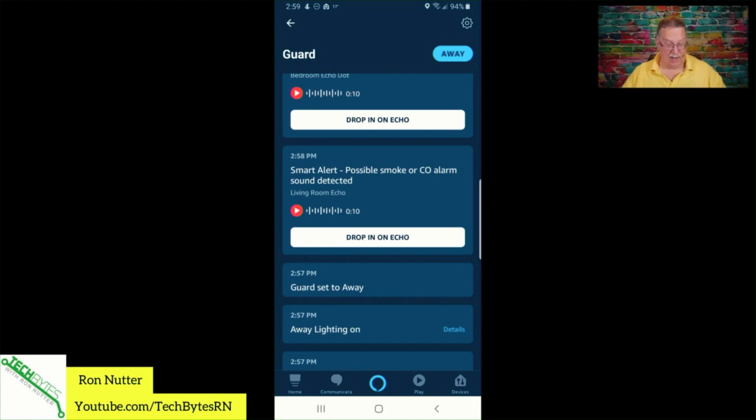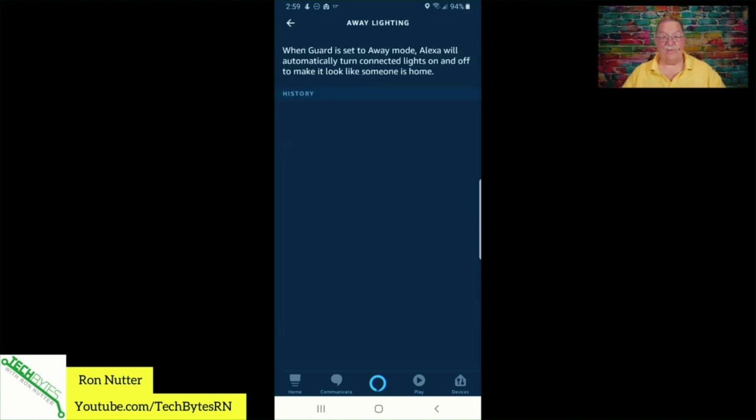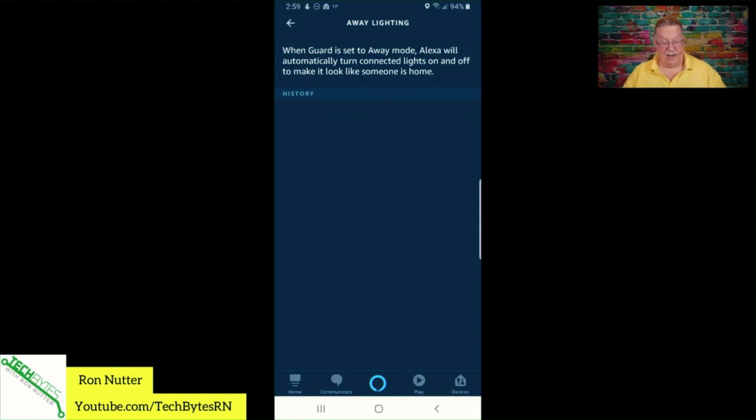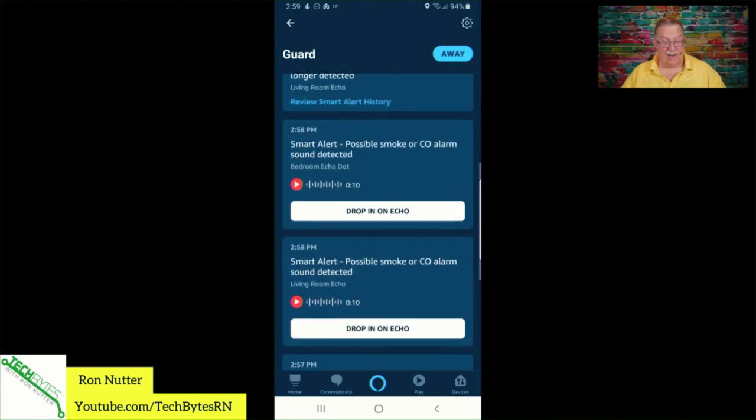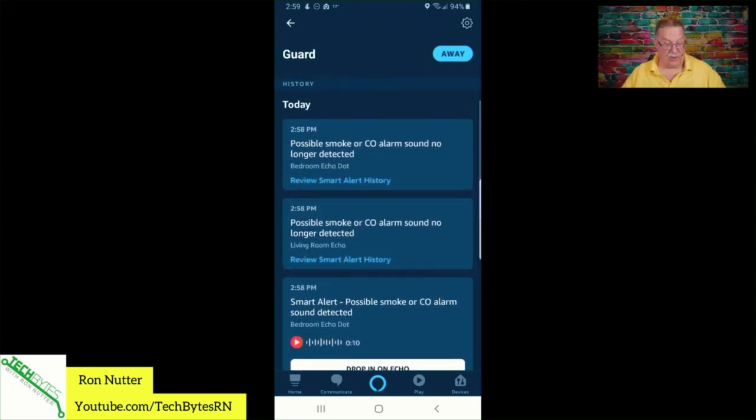It says away lighting is on — we'll need to go in and tweak that. But this at least gets you up and running to see what's happening. This is a very straightforward thing to set up and it is well worth the time. You get it as part of the Alexa and Amazon ecosystem, so it's well worth doing.